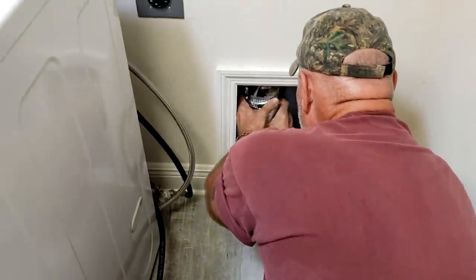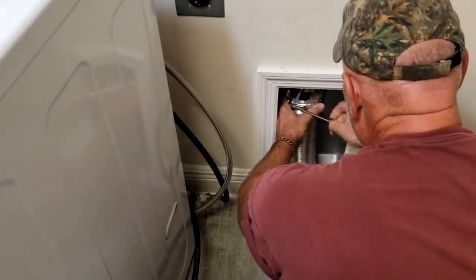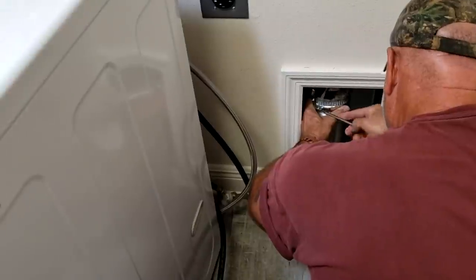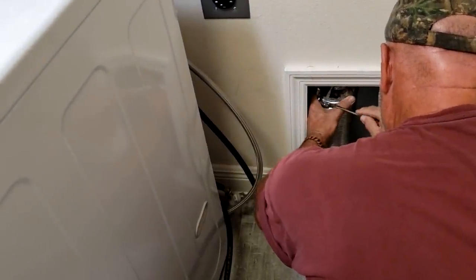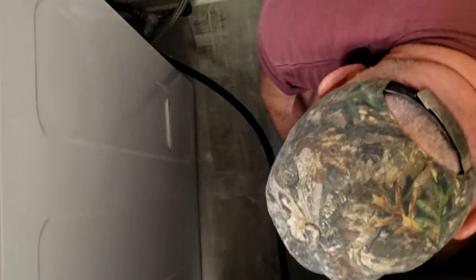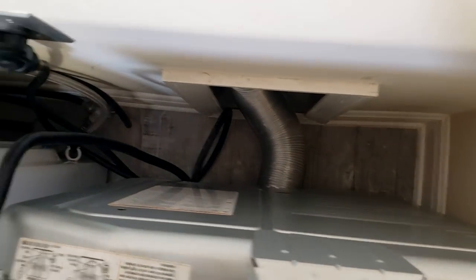That has a band clamp on it — he's just sliding it back over the pipe and going to tighten that clamp up with a couple of turns of the screwdriver. Then we'll attach the other end down here on the back of the dryer. Push it back into place, got it plugged in, we're ready to go. All connections are made back here — that's a job well done.